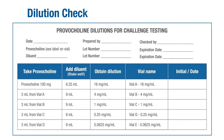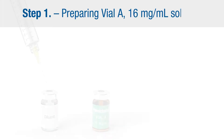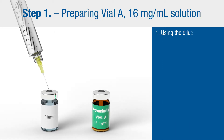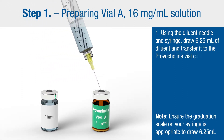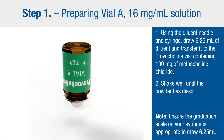We also recommend using a dilution check sheet and control record. This example is available for download on the Provocholine website. Step one: preparing vial A, 16 milligram per milliliter solution. Using the diluent needle and syringe, draw 6.25 milliliters of diluent and transfer it to the Provocholine vial containing 100 milligrams of methylcholine chloride. Shake well until the powder has dissolved.